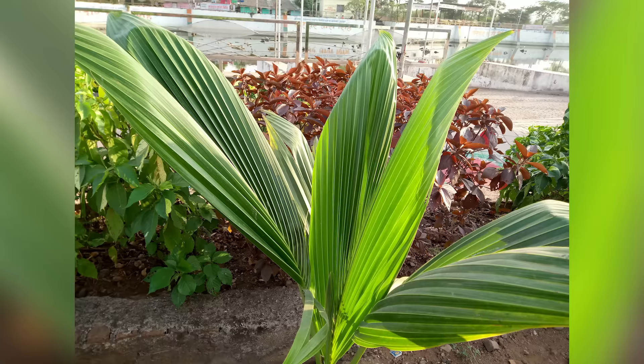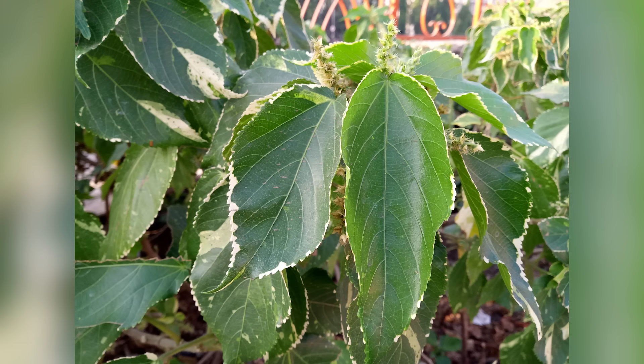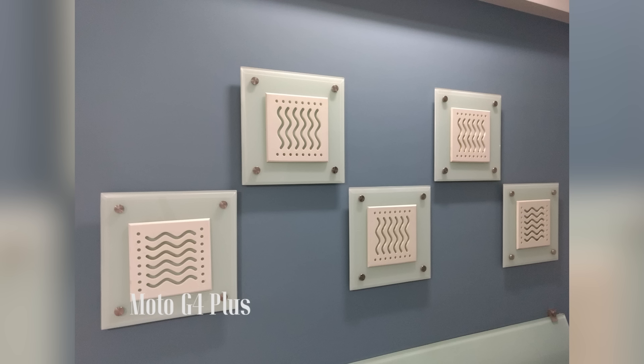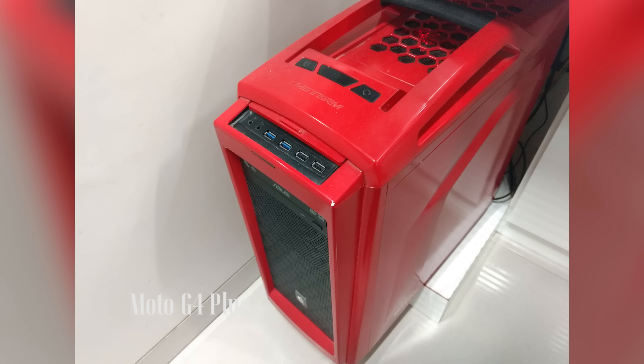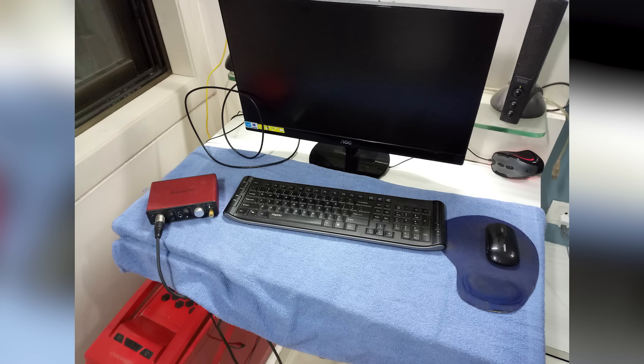Overall it's a good camera in broad daylight, but things start to turn around as you move into indoor lighting conditions. The white balance tends to shift to the cooler side in indoor lighting and the colors in the images tend to be on the bluish side. So the color reproduction is not very accurate in indoor lighting and there's quite a bit of noise in the images as well.